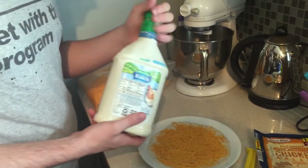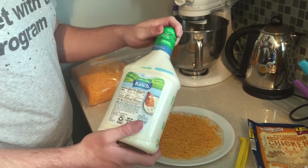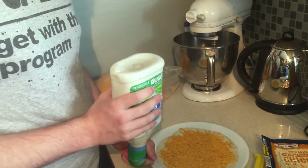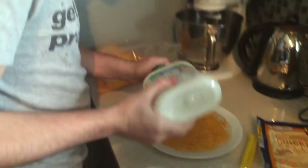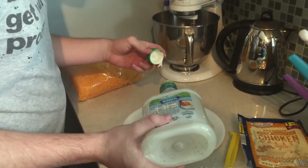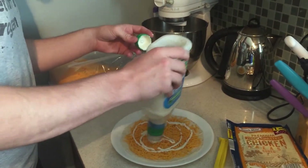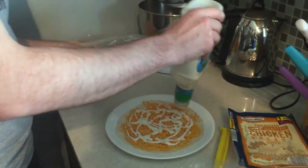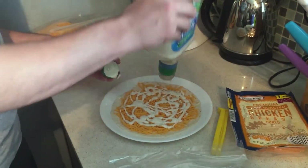The next step is to add the ranch. If your ranch bottle is almost empty, there is a solution — this uses centrifugal force to move all the ranch to the top of the bottle. Put a healthy amount of ranch across the tortilla. You can do it in any pattern you desire; you can even draw something, like a smile.